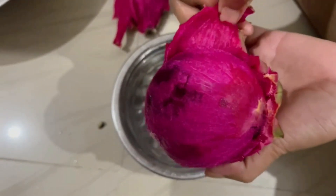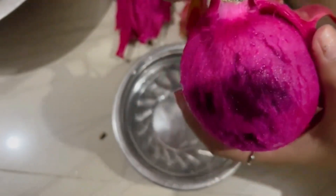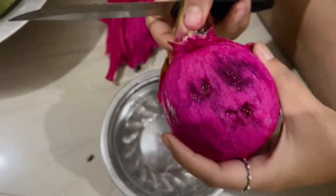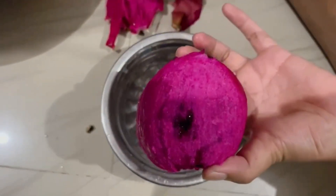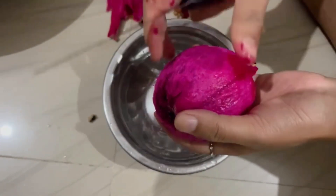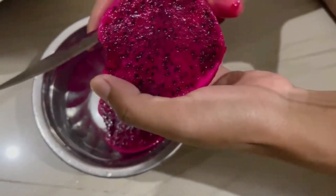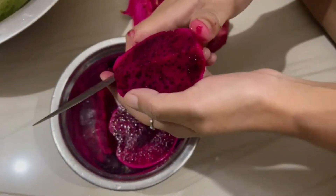My friend said that pink color is best, better than white color dragon fruit. This time I'm trying pink dragon fruit and white color. My friend bought the white one from their own house.